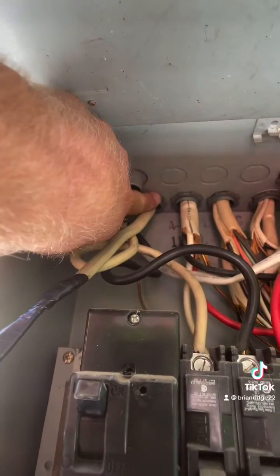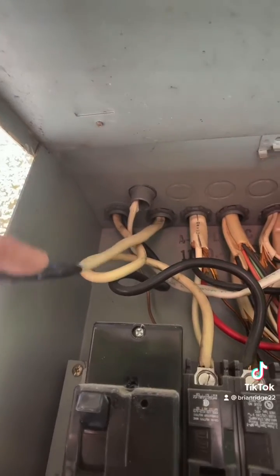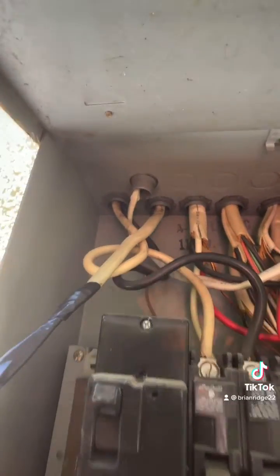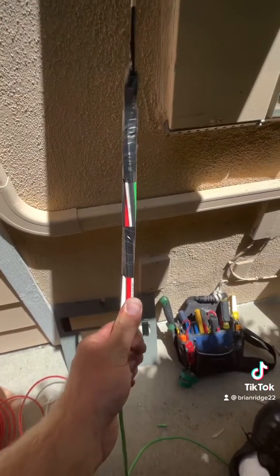I have an existing flex in the panel going up to the attic — this wire is for a gable fan in the attic. I'm going to tie my new Tesla circuit to this existing wire and pull it up to the j-box in the attic along with the gable fan circuit.